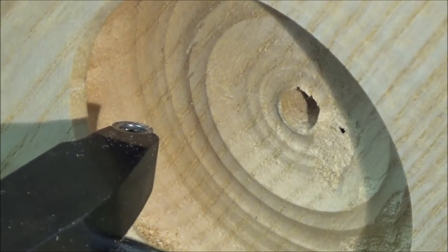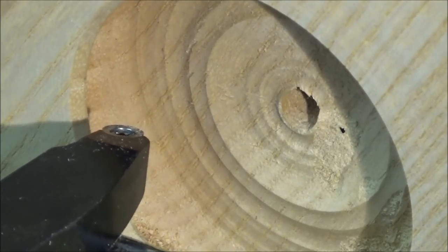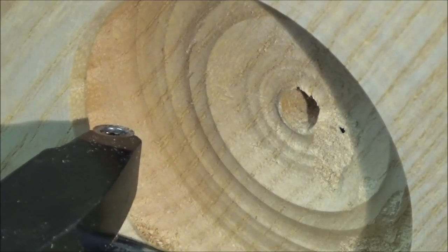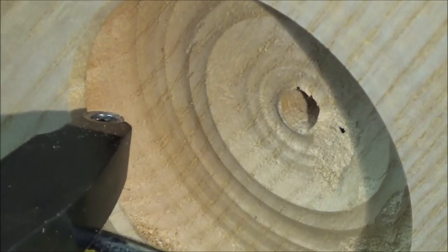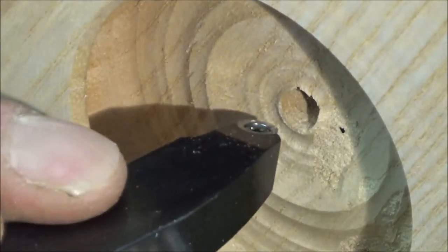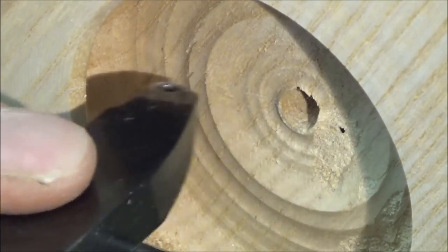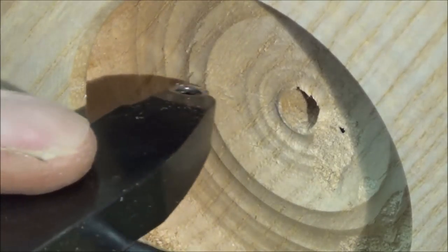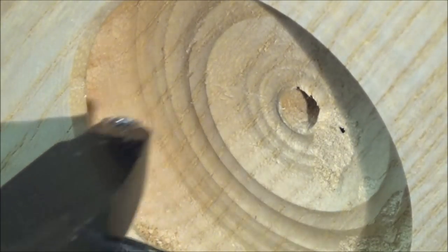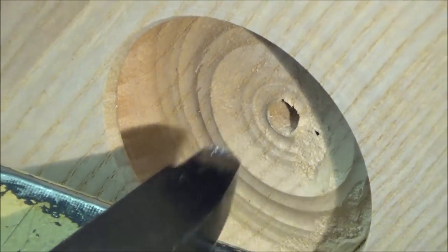We're going to switch the lathe on. It's not a big piece; most of you know I like to turn fast anyway, so I'll turn this at a sedate 2000 RPM. I always prefer to cut from the outside into the middle — you can cut the other way if you want, but I find you've got more control going with the grain, the same way you'd hollow a bowl out.